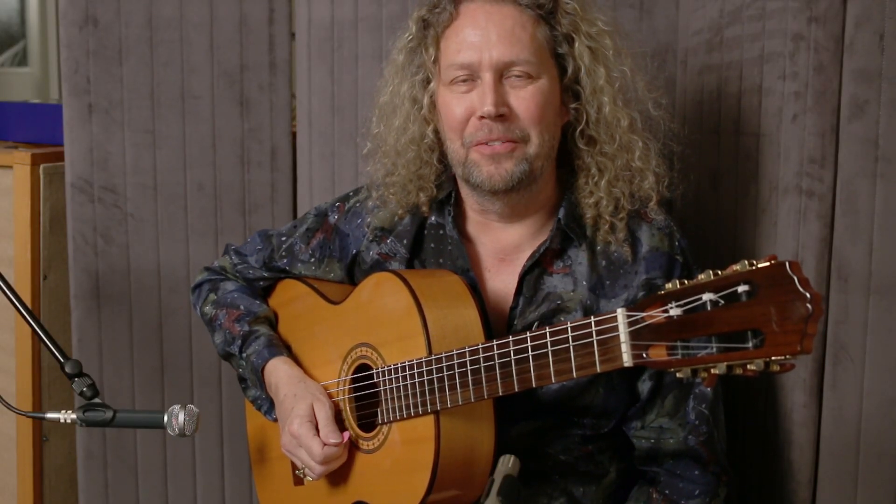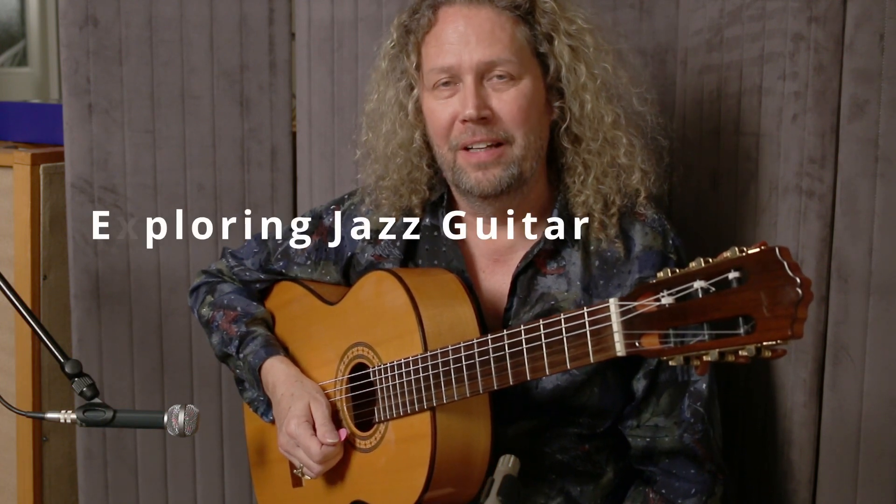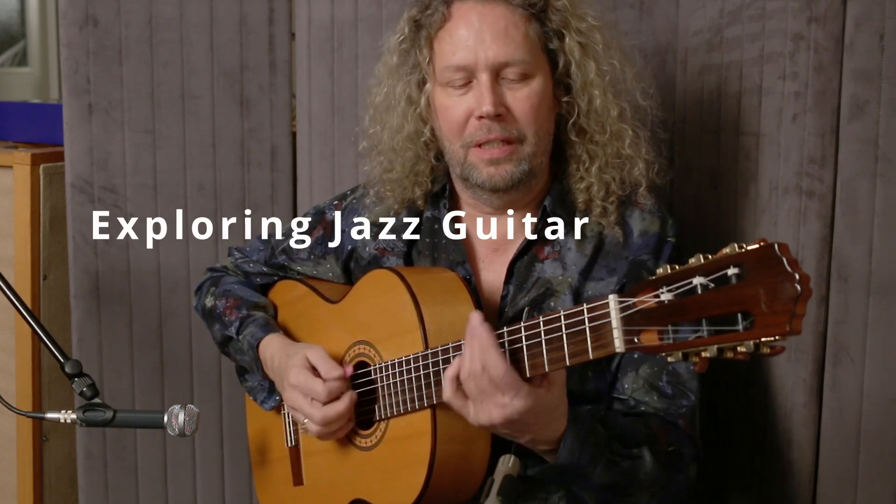Hey guys, what's happening? What's going down? Here's Anatol Bülken with 3-Minute Jazz Guitar. Today we're going to look at playing out.